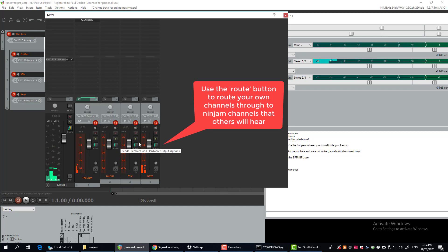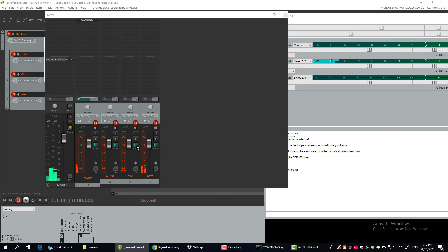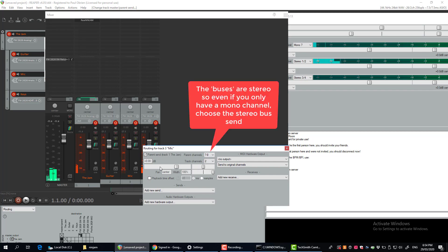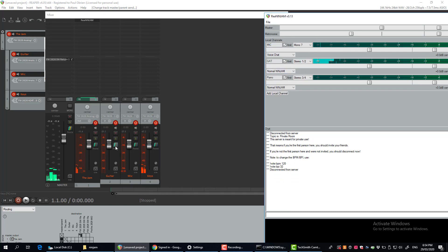By using the route button I can route these different instruments to the different broadcast channels. For example, I'm going to route my mic to seven-eight because I put my mic on channel seven. And I'm going to route my guitar to one and two.